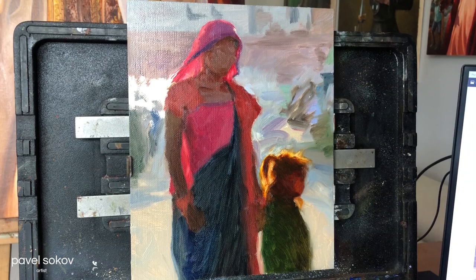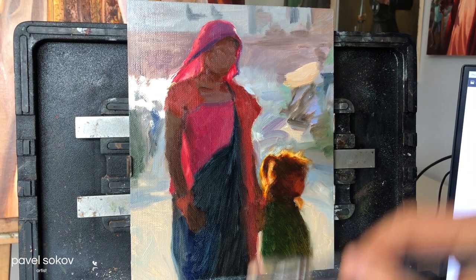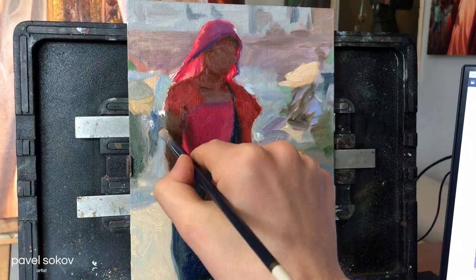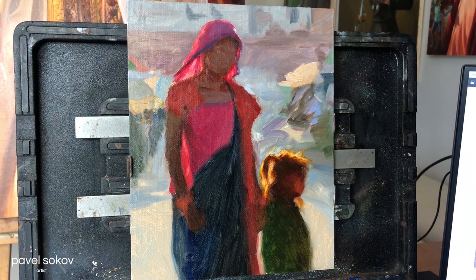As for the background, this was tough because I didn't want to paint the specific crowd and shops in the back — the crowd in the photo was not acceptable for the composition — so I basically had to do some abstract art that feels like a crowd rather than something specific, and this is tough for me. I always find it quite challenging to suggest things rather than painting them directly.